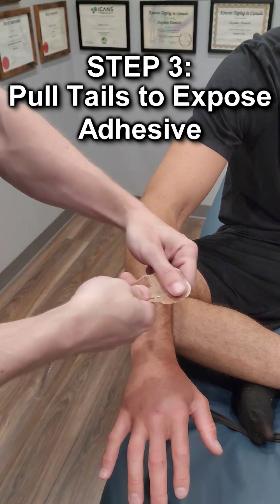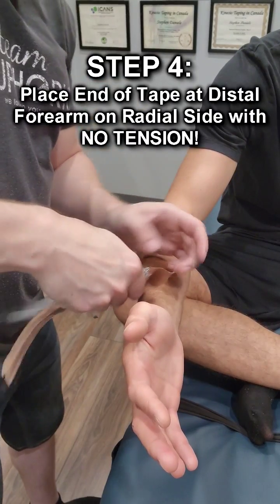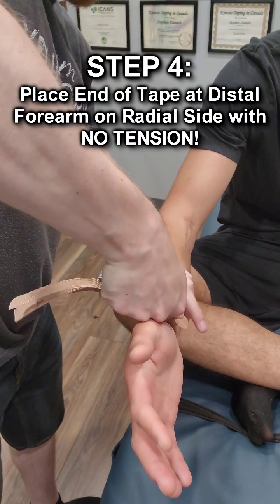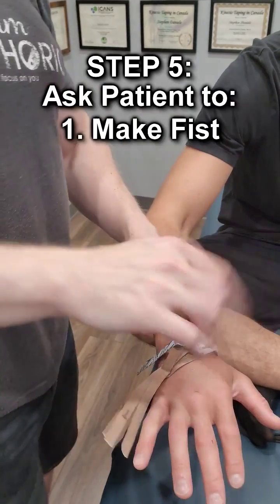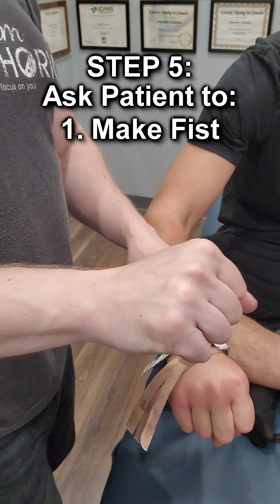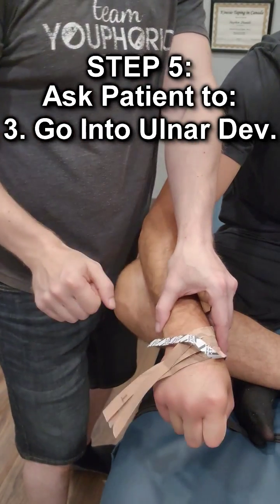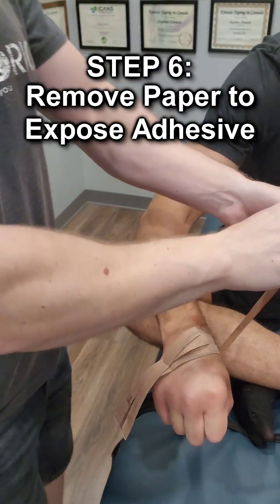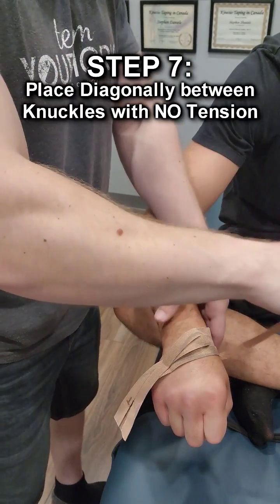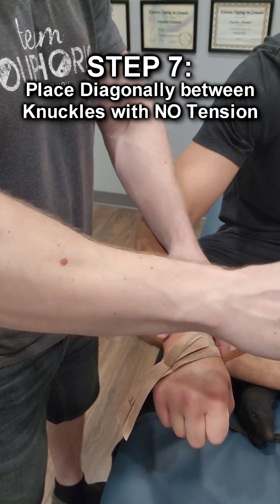Hold the four tails and give it a little bit of a pull to expose the tape. On one end, put it right at the bottom of the wrist — make a fist, point your fist down toward the ground, and turn your hand out a little bit. Then remove the paper and give it a few light tugs. You want almost no tension on there, so it should be really light.